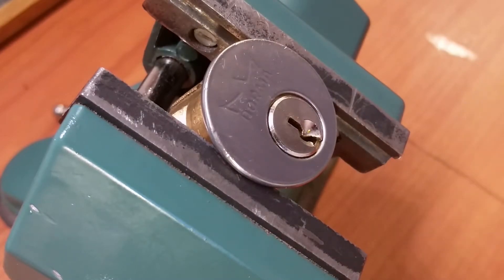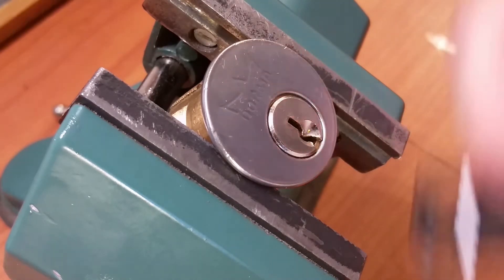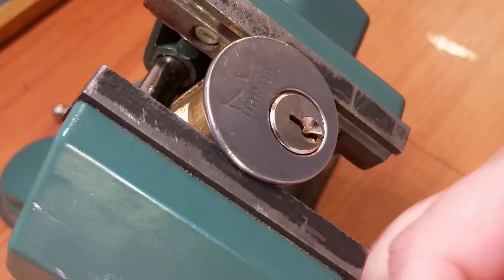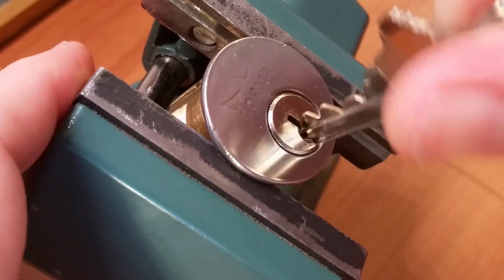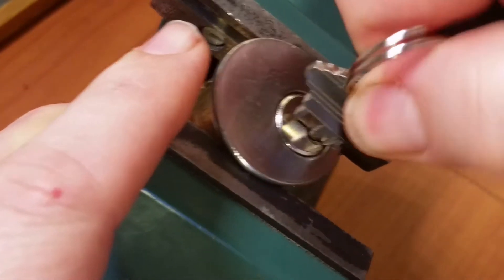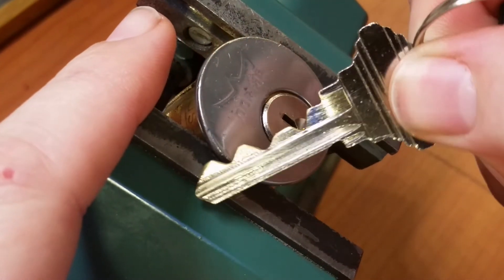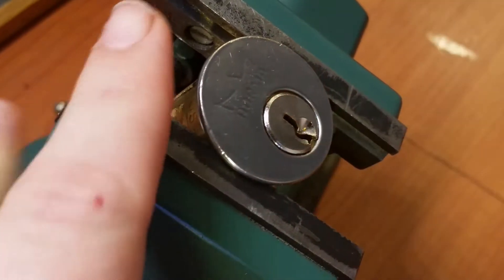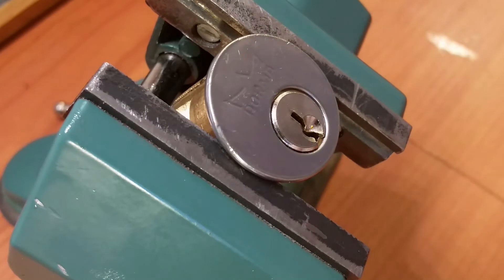Hey everyone, got another lock clamped up in the vise for you today. This time we're taking a look at a DIN Brass lock. This is one of the locks that DIN Brass sent me in the last trade we made, and it works perfectly smooth — absolutely no ticks or nothing. There's my sawtooth bitting, pretty evil, guys, and it looks like a six-pinner.